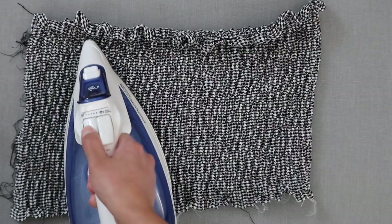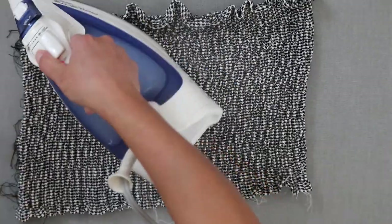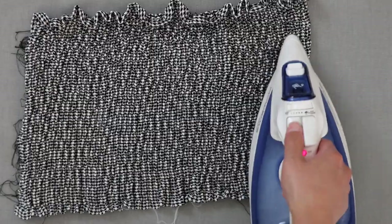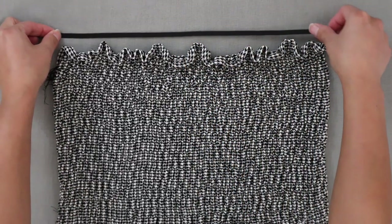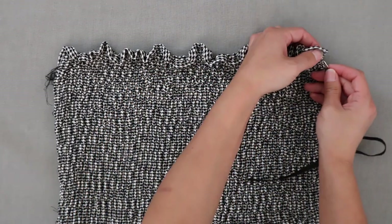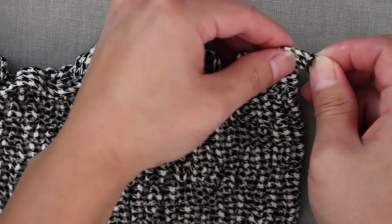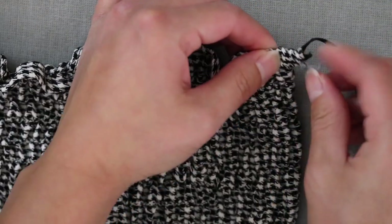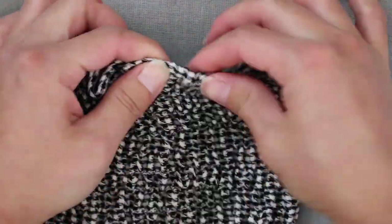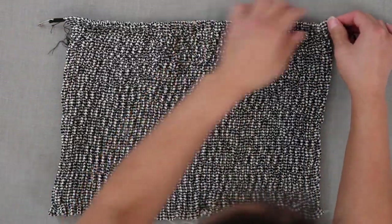Steam out the back bodice and you'll see it slowly start to shrink. Take a quarter-inch elastic and thread it through the casing at the top. This is going to help the top part of the bodice stay flat. Sew the ends closed.